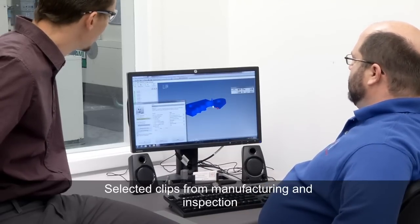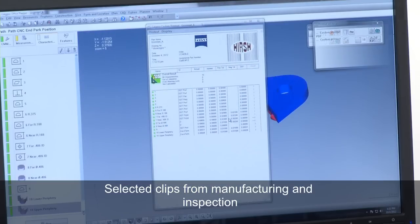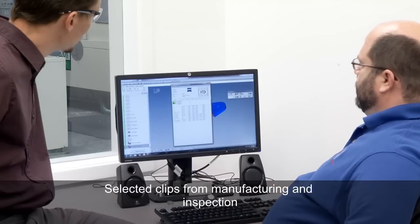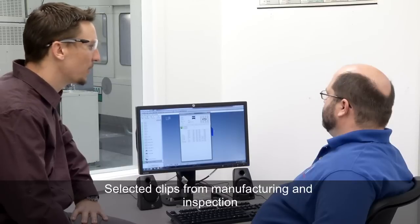So after I have it going, I can watch it run. You can see how it is going underneath. We get the results here and it lines up with the bubbles on the print, as well as the features, nominals, and actuals over here. That looks great — let's see it run in real life.